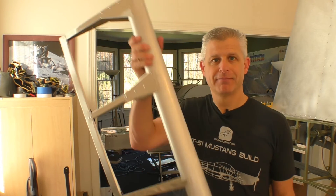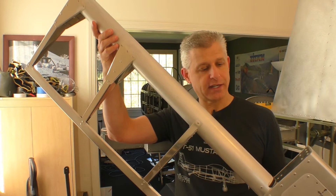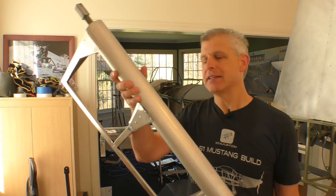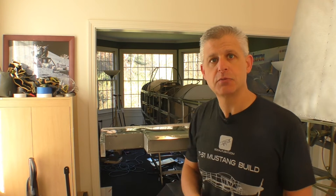It is now time to install our first control surface, and that is going to be the elevator. The elevators come preassembled from Titan, just like this. Now that we have our horizontal stabilizer complete, we need to put the hinges on.